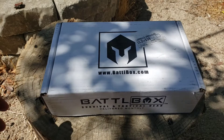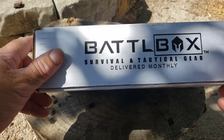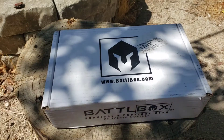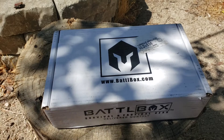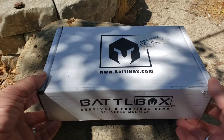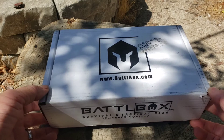Alright folks, it's that time again — we got a Battle Box unboxing right here. If you don't know what Battle Box is, it's a monthly subscription box delivered to your door. You can pick different boxes at different price points — I'll put those links in the description. You can also order individual items, and I have a discount code for your first time.